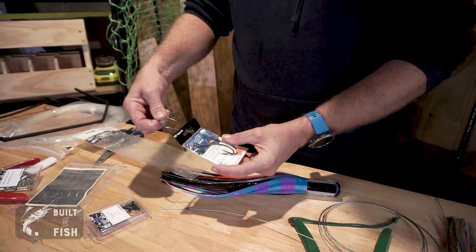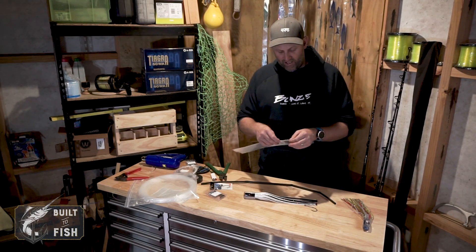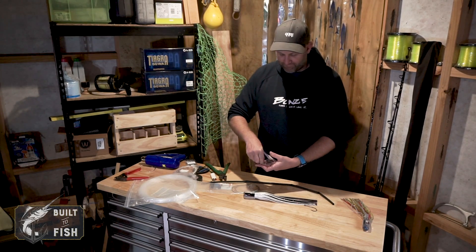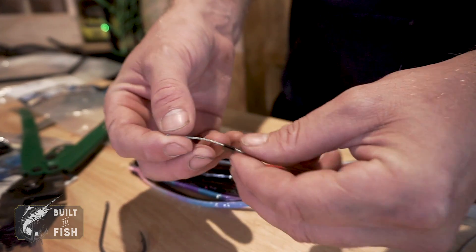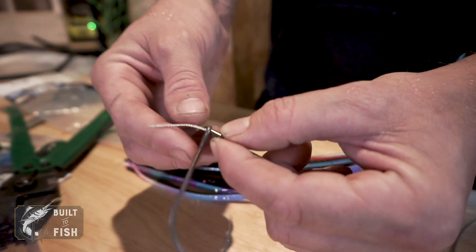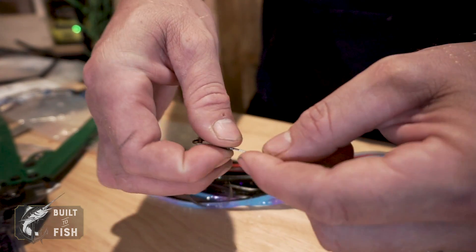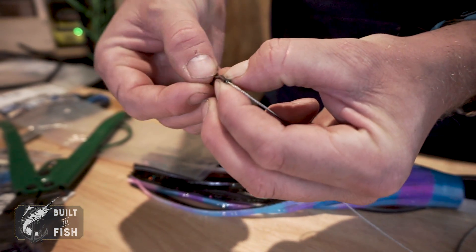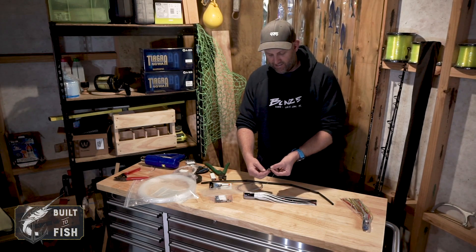First thing I do is take a Bonds light gauge hook — in this instance an 8/0, my favorite size to use; they also come in a 9/0. I take a length of 90 kilo stainless steel cable and a 1.3mm copper crimp. I slide the copper crimp onto the stainless steel cable, then slide the end of the cable through the eye of my hook — I prefer to go through the front of the hook. I then double the cable over, pass it back through the copper crimp with a little tag end coming out the top, and slide the crimp down to make a loop around the eye of the hook. You don't want the loop too small so the hook can't swing, and not too big either — find a happy medium. Make sure that tag end is still hanging out the top of the crimp.